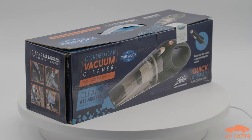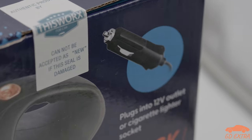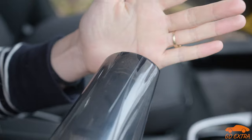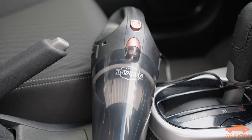When I first got my hands on the Lissworks car vacuum cleaner, I didn't have high hopes. I had tried similar products in the past, and they all simply sucked — they failed to pick up much, broke easily, and were more trouble than they were worth. But I was interested to find out if the Lissworks was going to be different.